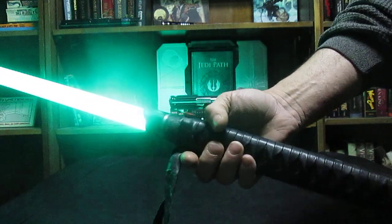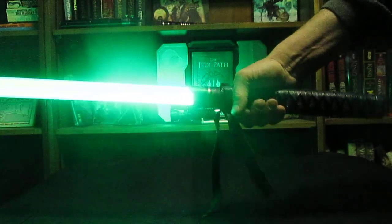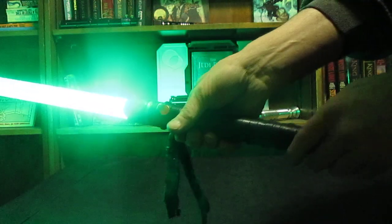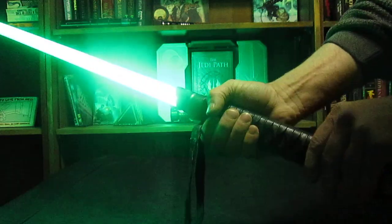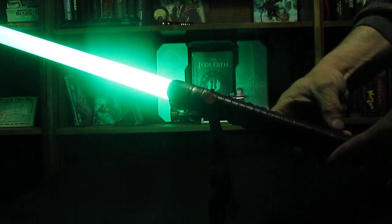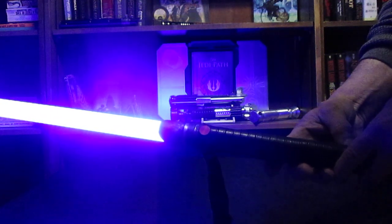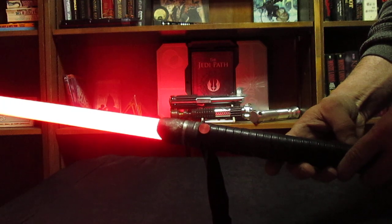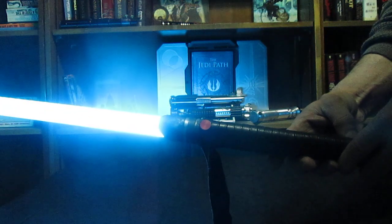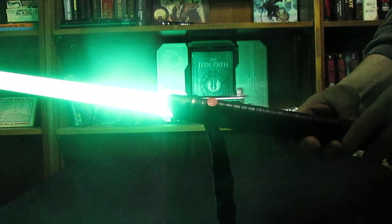So with that — nice bright green, flash on glass, blaster, lock up, and of course with Prism, the neat thing about it — the color changing ability. Back to green.